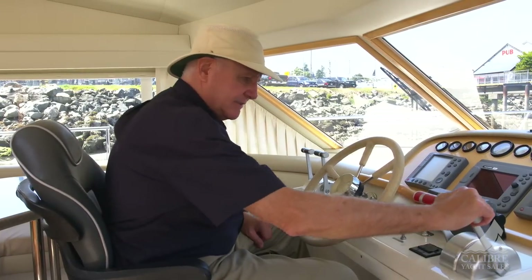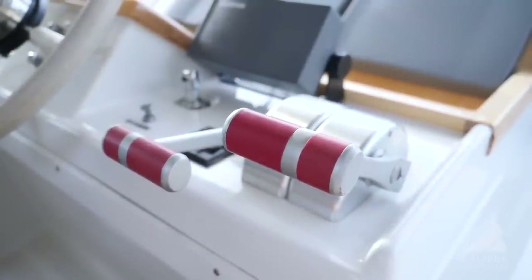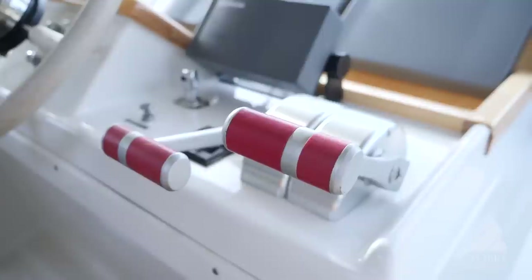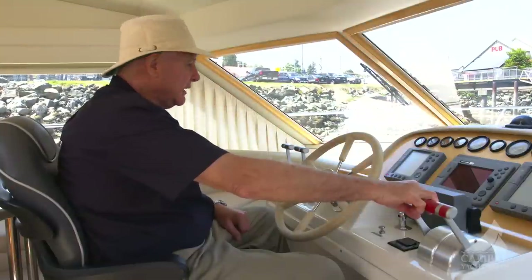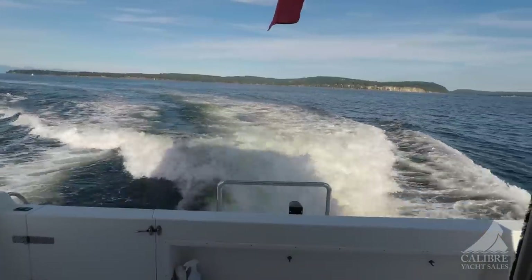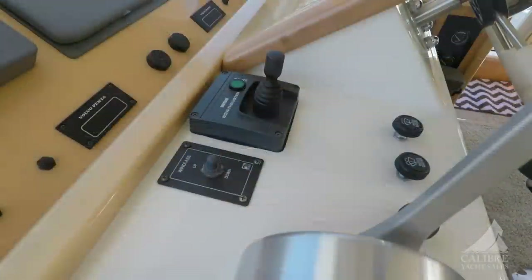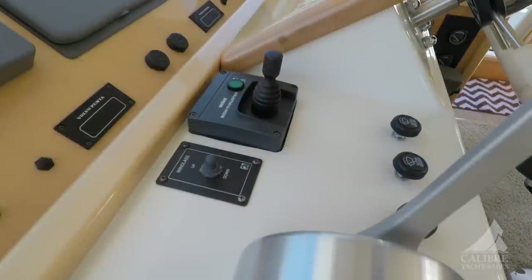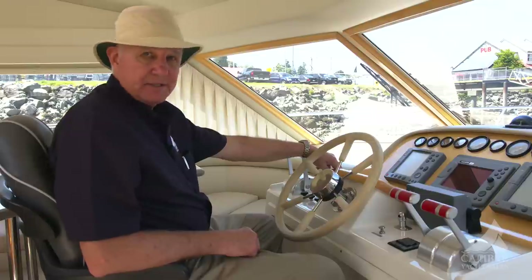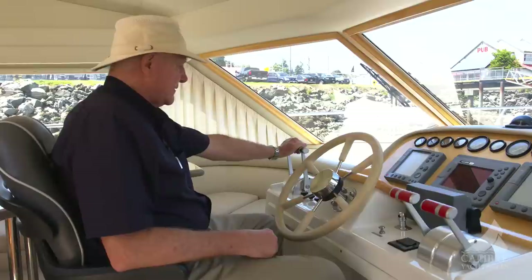Have a look at these — these are High Nautic controls, hydraulic controls. Much, much better and more positive action than you will get with cable and pulley. You're going to love working with these. And with those big four-blade props, you've got total control of this vessel. In tight maneuvering, combined with the bow thruster that's in easy reach of your left hand here — throttles here, gearshifts here.